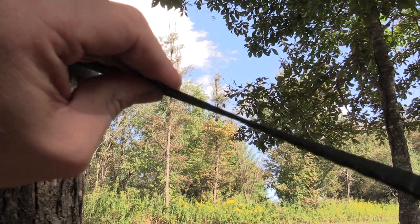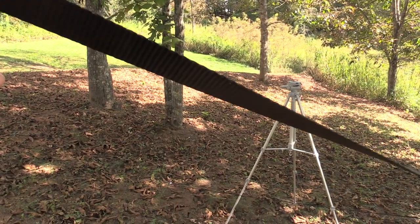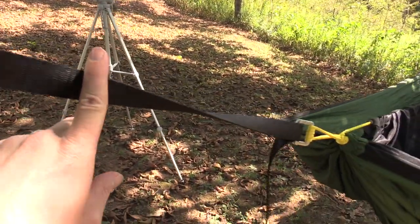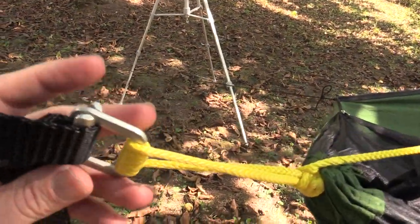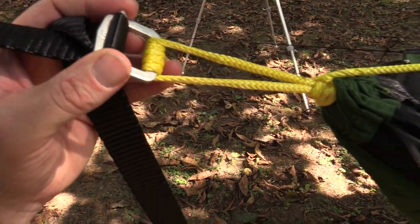One inch thick. It's incredibly burly, incredibly strong, and also it is 15 feet long. This strap goes right here and this is part of the cinch suspension system.